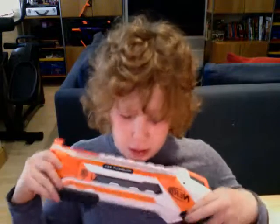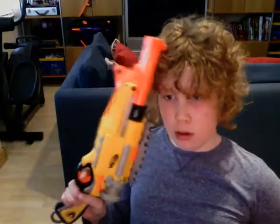Personally, it depends what you want. Whether you want a gun that comes with a very nice attachment and looks cool, or a gun that's very good on the battlefield. You can also use the Rough Cut with a sling more than the Barrel Break. Personally, I'd get both.